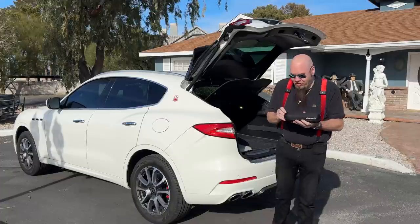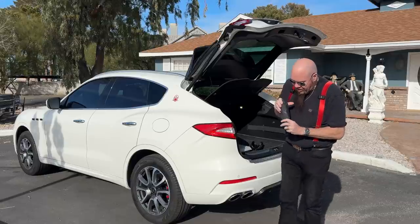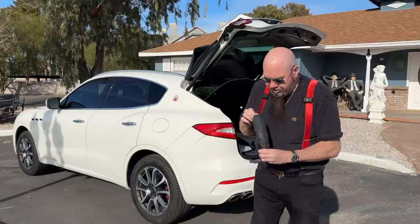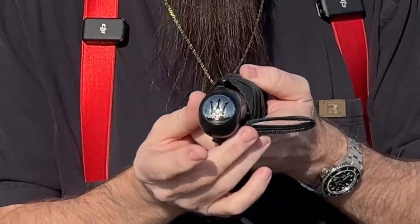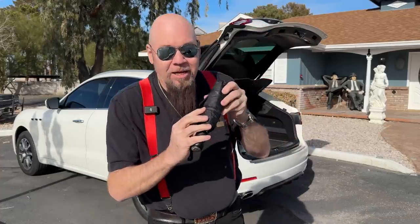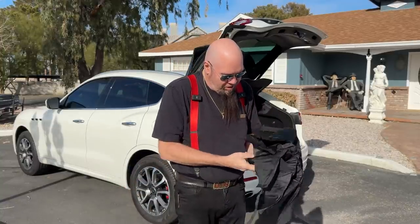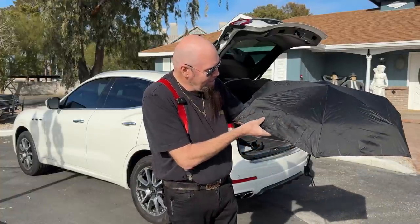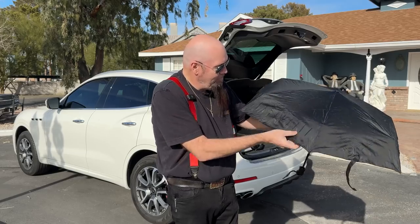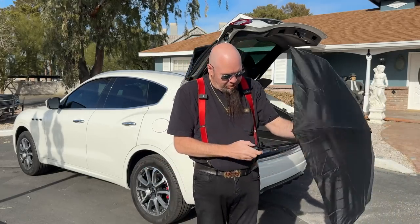This first one is a Levante umbrella — look how great this thing is. It has a nice little pill shape, a Maserati trident on the shield, and yet another trident on the handle. It says 'Levante' on it as well, and there are subtle black tridents on the canopy. It's tagged 'Maserati' — very cool. I press the button again to close it.